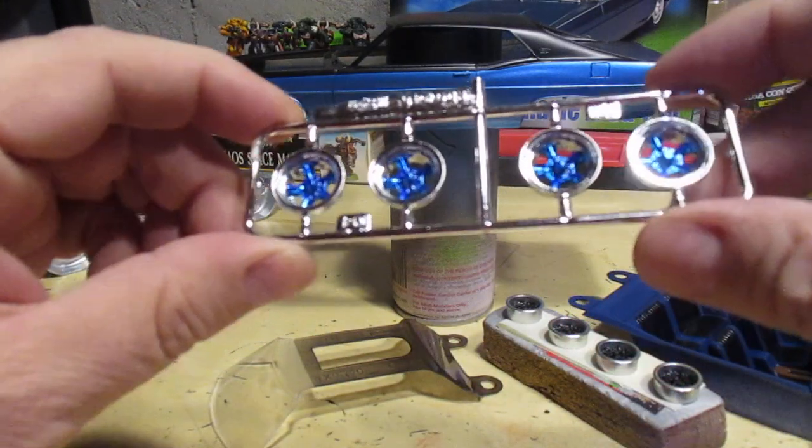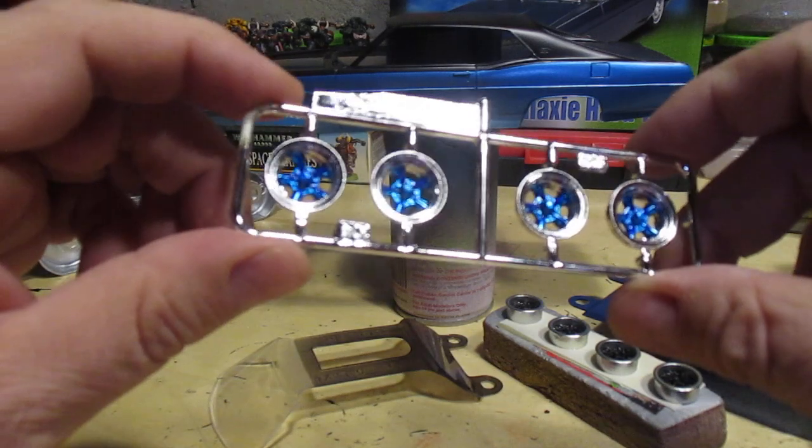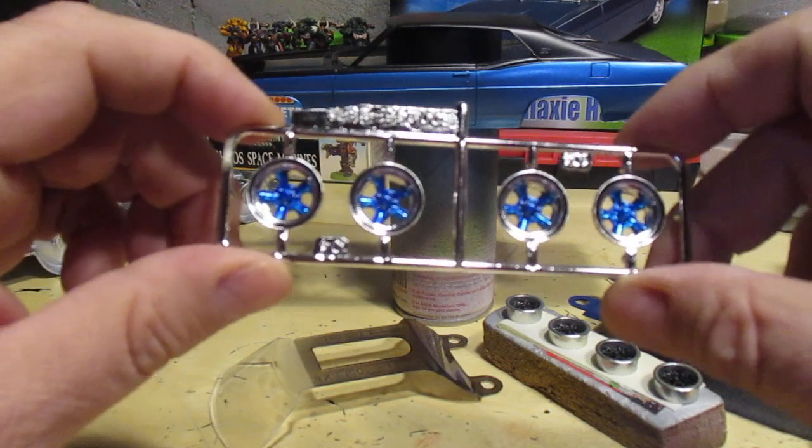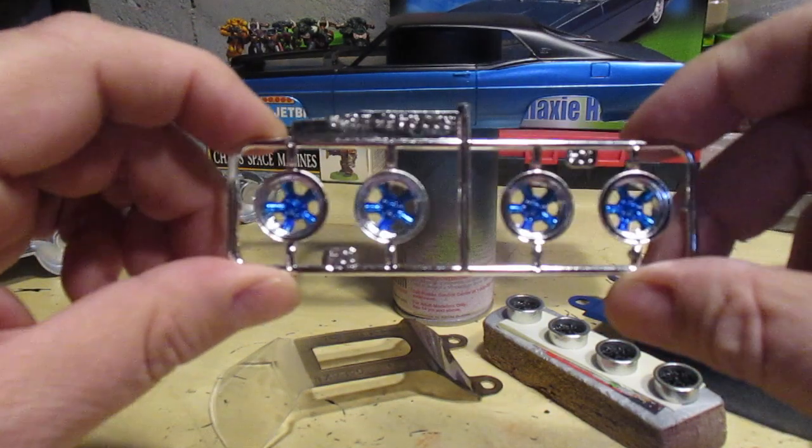In the meantime, playing around with this — that's two coats of Tamiya clear blue over the chrome spokes on these rims, and that's kind of sharp looking. I'll test fit them on the car and see what it looks like, but just playing around.